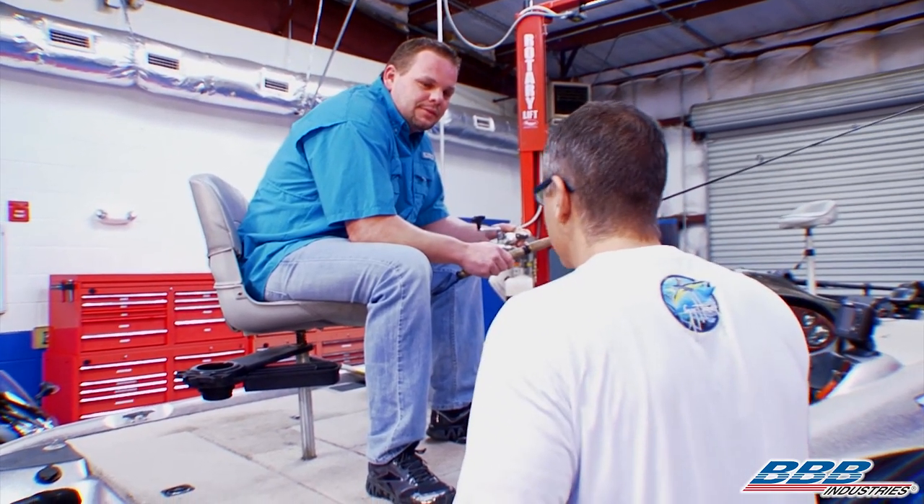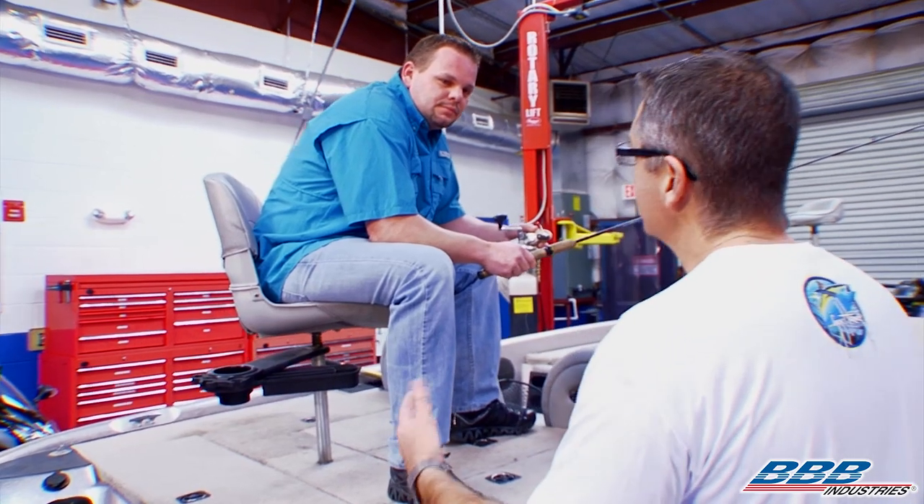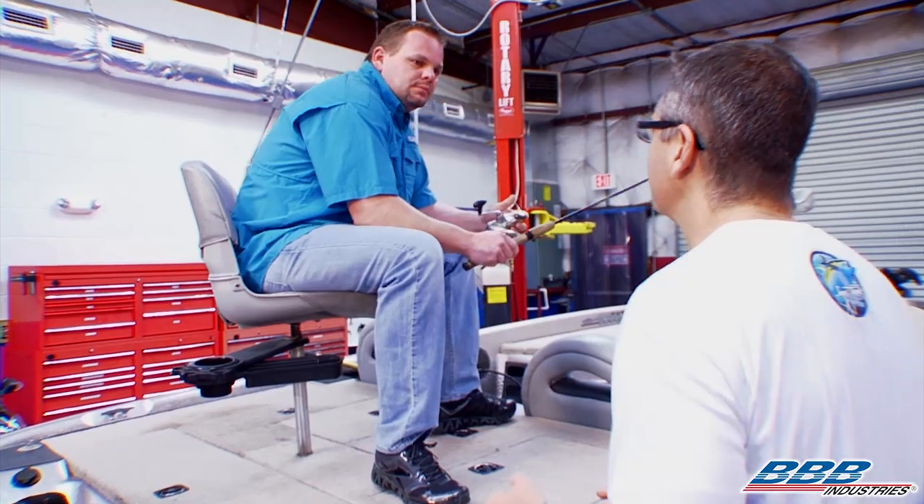I'll tell you what, I'll give you a hand, no worries. Why don't you jump down, we'll go ahead and check the voltage, I'll get some tools, and we'll start there.